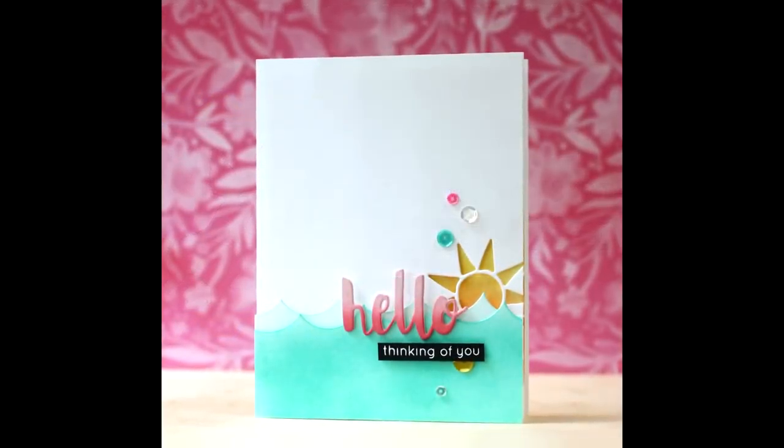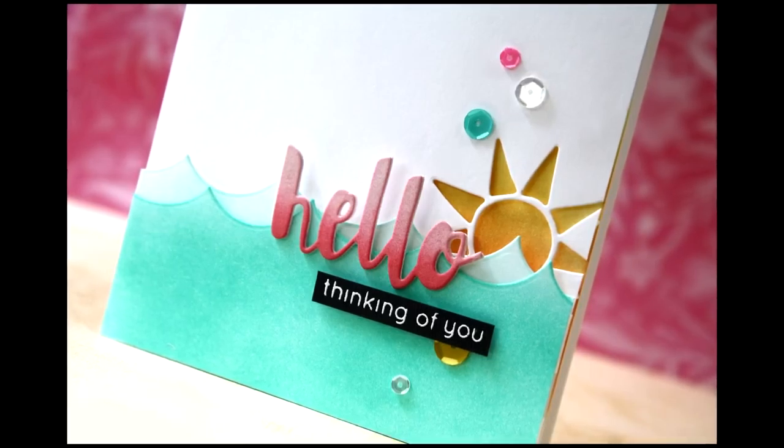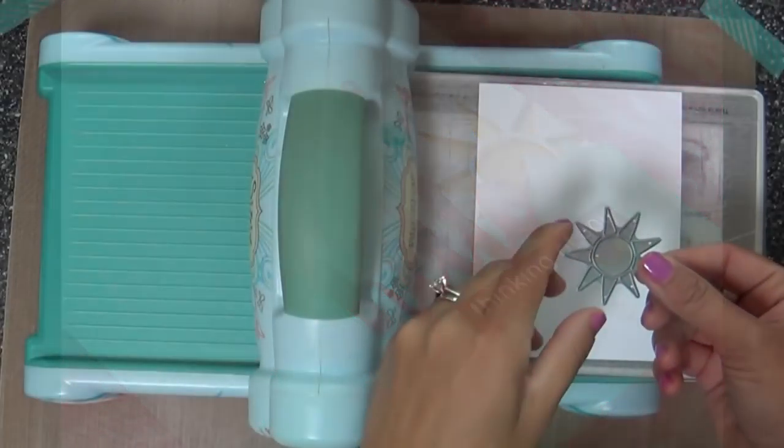Hi everybody, Laura here. So glad you're joining me. Today I have a project to share with you using some new goodies that came out in the Splash of Color release. We're making a Hello Thinking of You Beachy Sunshiny card.